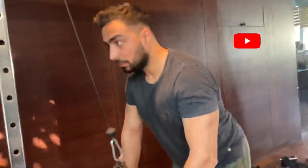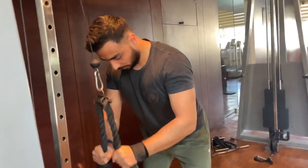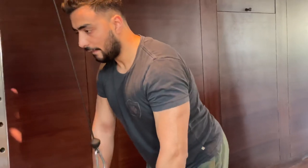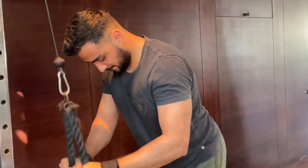I hope you guys liked this video. Make sure you subscribe to my channel and stay tuned for similar content. Also, don't forget to stretch your body at the end.